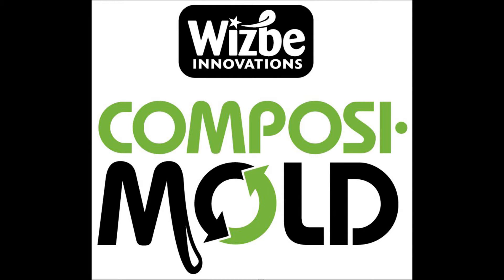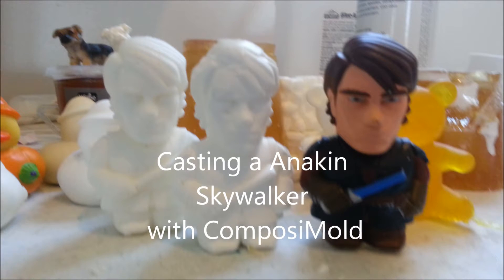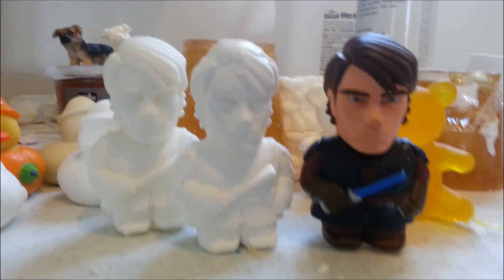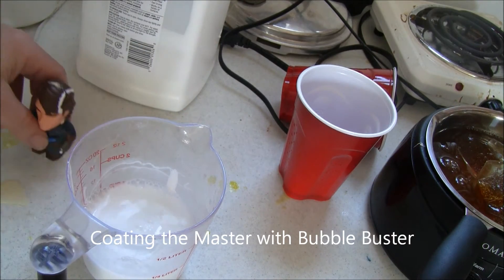In this twisted and completely made up turn of events, Anakin Skywalker is being cloned to make the next Clone Army. This video demonstrates how the new Clone Army is to be made using Composimold, a reusable mold making material, and a urethane resin.